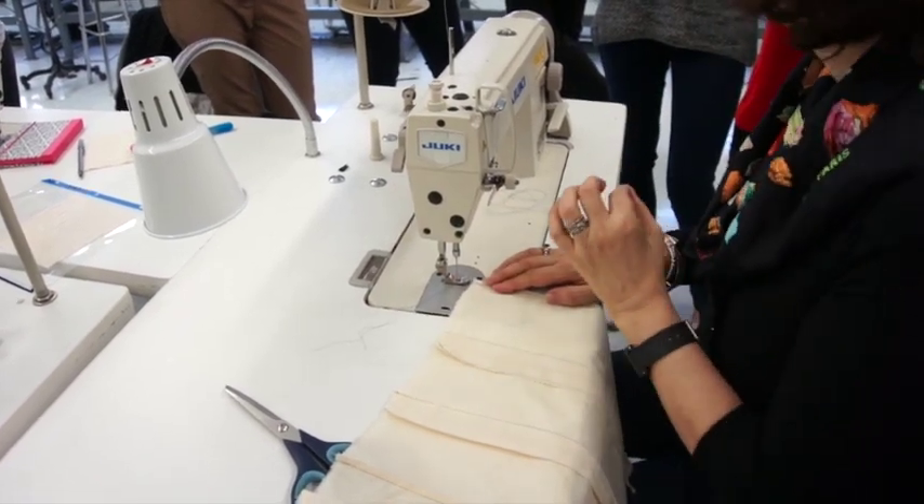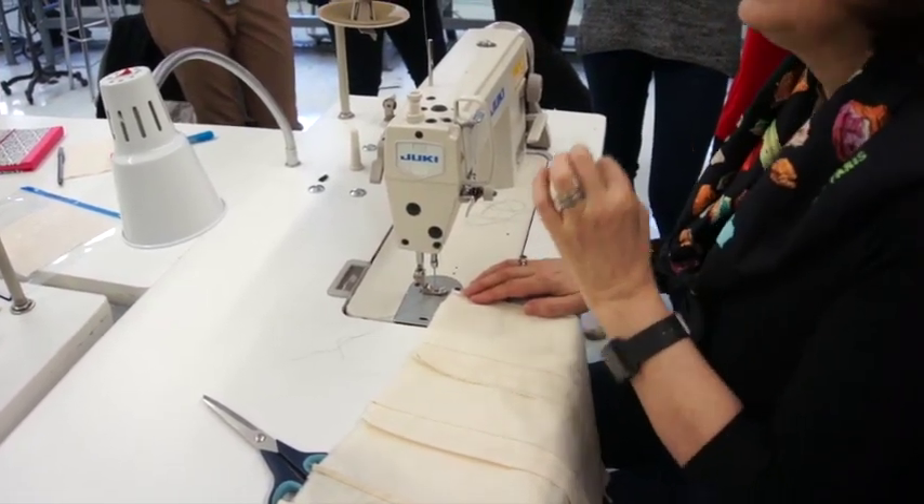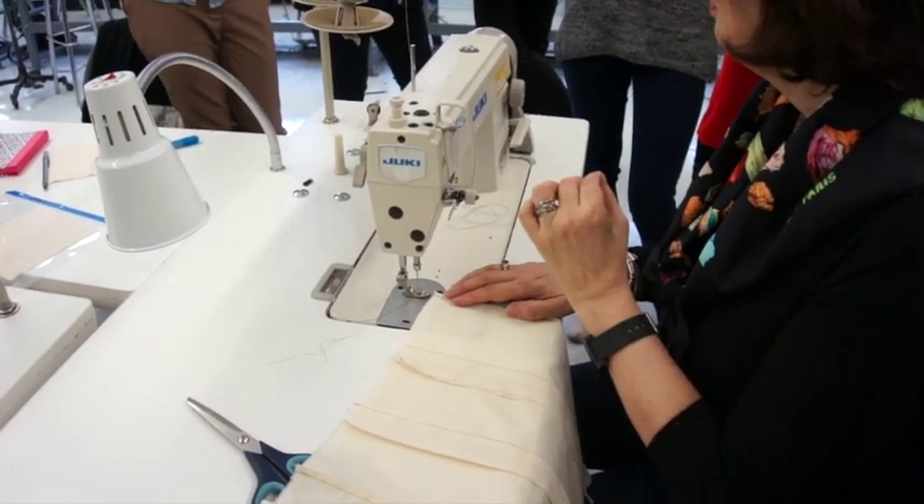Has everyone copied the skirt pattern? Yes. Does everyone have a Dickie pattern? Yes.